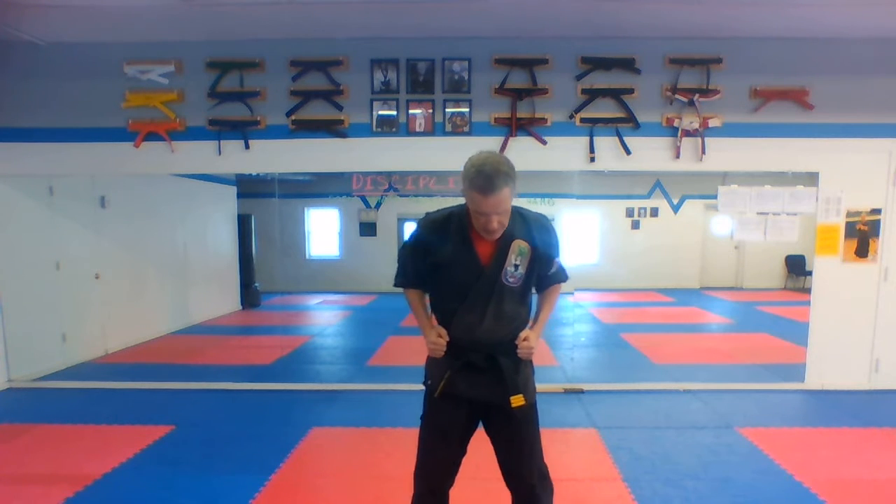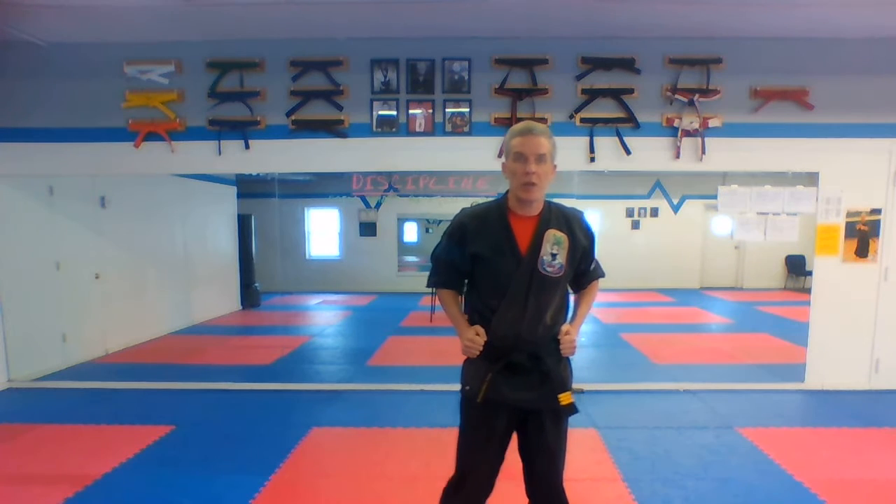Hands on your belt, feet even. Circle step your right foot forward and just punch — it's a front punch, very simple. Circle step forward, punch. Here we go with a ki-ai, three through six. Punch right in your face.